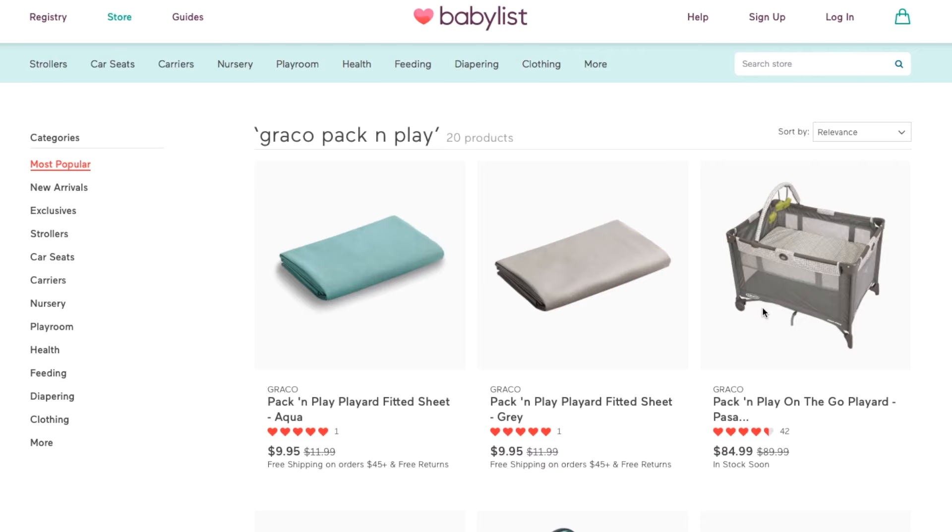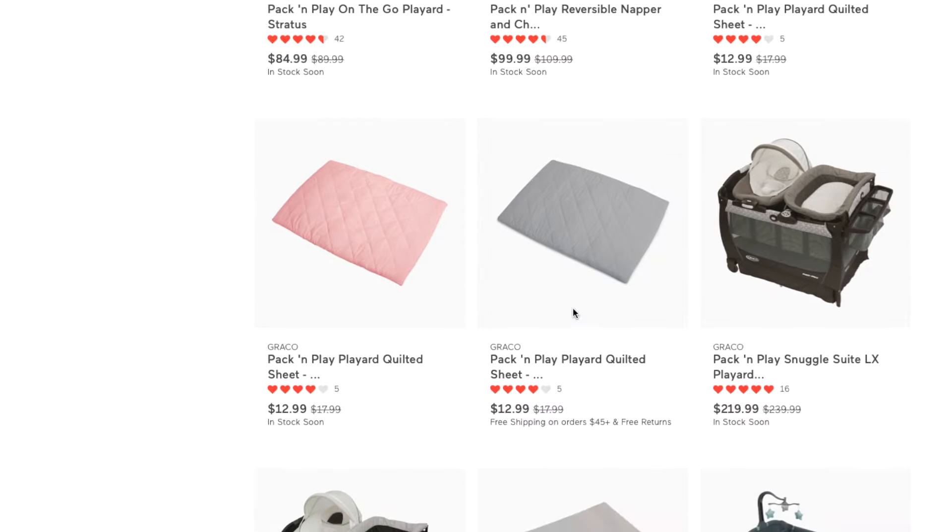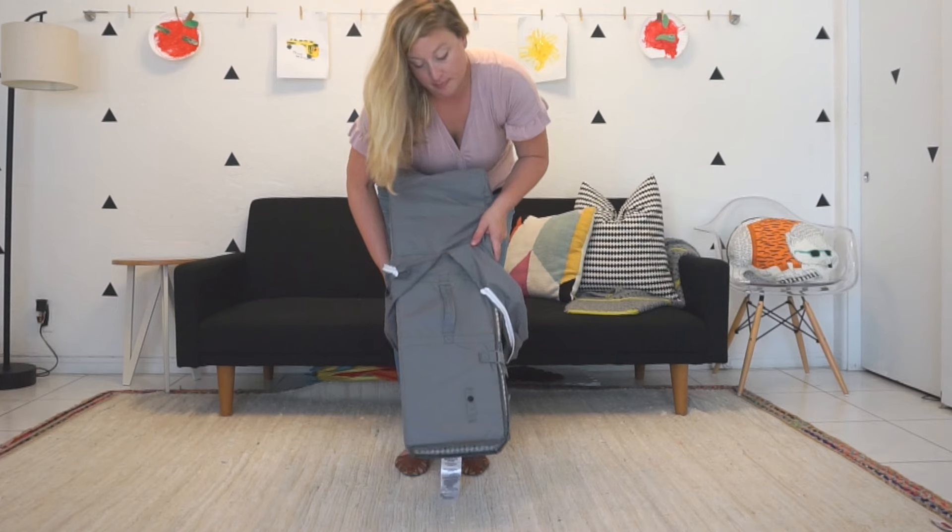Hi y'all, today I'm here to share with you how to set up the Graco Pack and Play. There are a few different models to choose from, but the way that you set them up and break them down is pretty much the same. Let me show you.